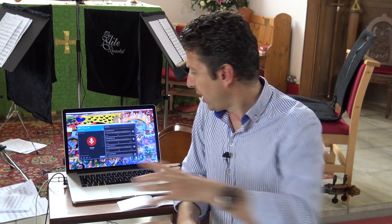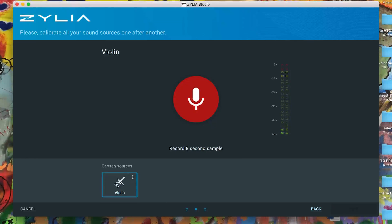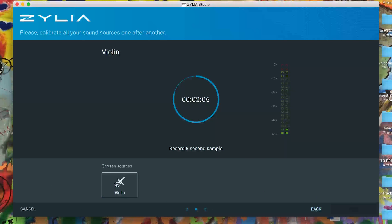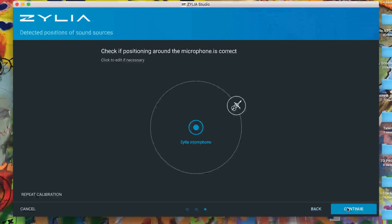The first thing we're going to do is go through setting it up, calibrating each instrument — that's quite a simple process. So we're going to ask the first violinist, also known as my dad, to play eight seconds of music so the system can calibrate where he is with regard to the microphone. After eight seconds it stops, we hit done, and the system goes away and does its localization of sound source in progress. Sounds impressive.